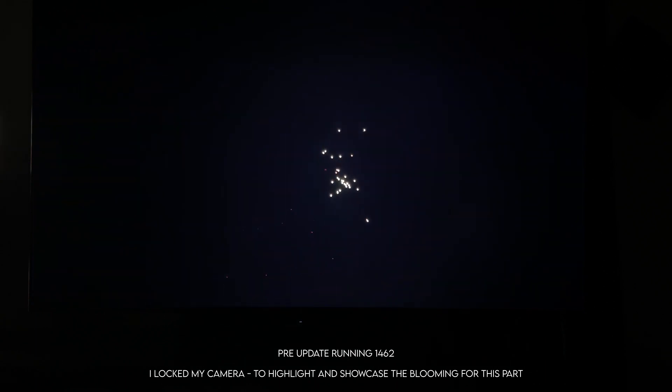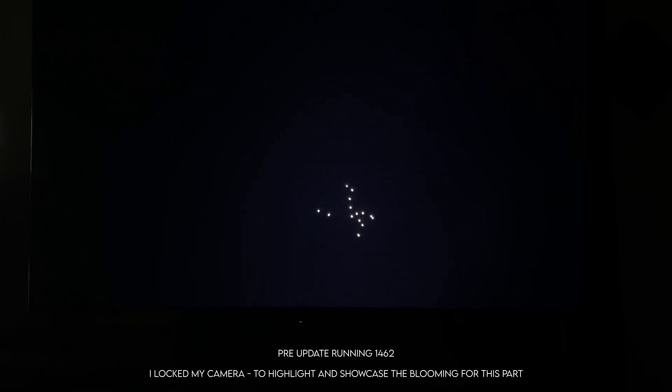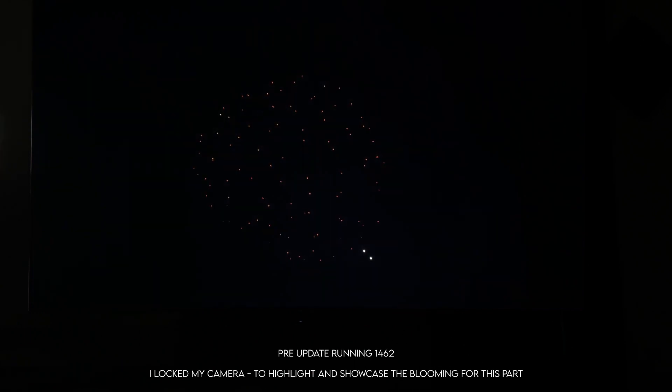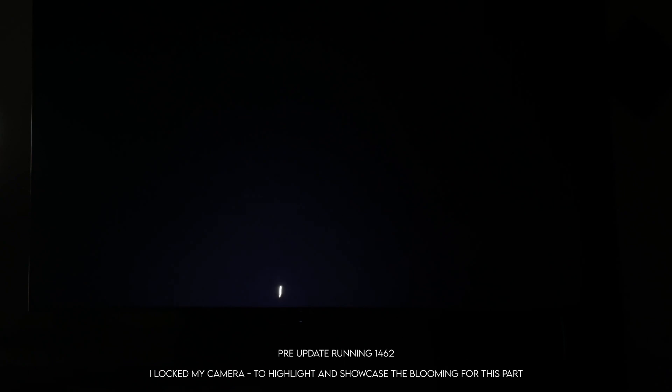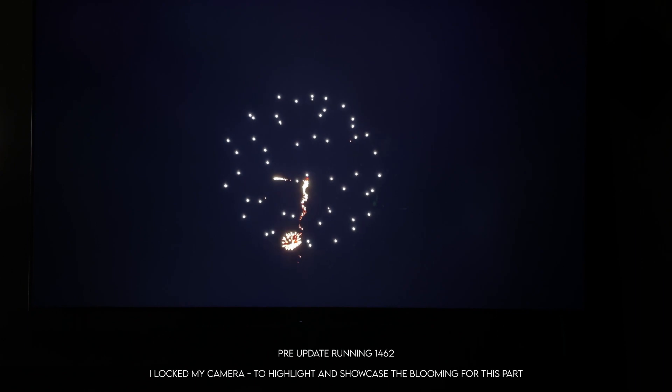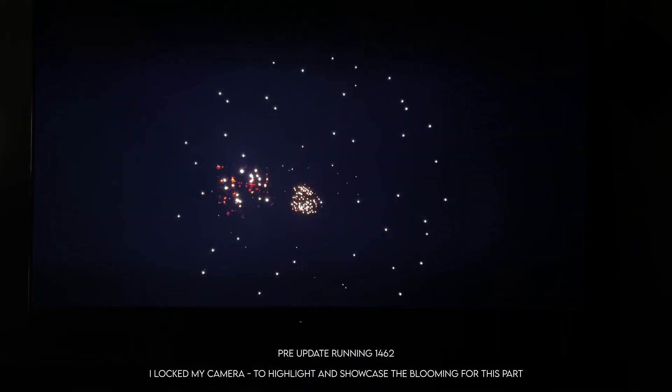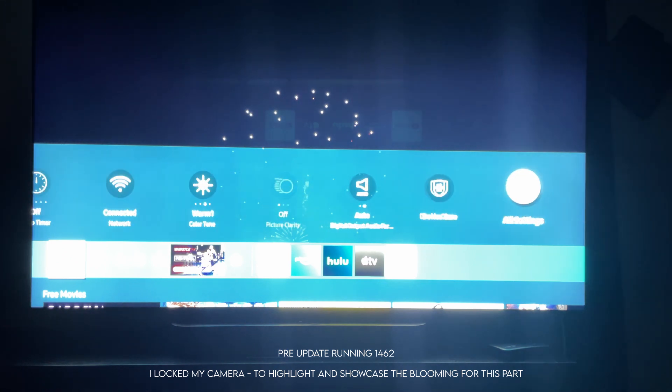I have this fireworks clip here — look at it pre-update. This footage is set to exaggerate the blooming so you can notice it completely, and I won't change this setting even post-update for this specific scene. This is a very challenging video for the Q90T and I'd expect some blooming — it's just what it is with an LCD TV. But not this much blooming. This is a high amount of blooming in game mode with local dimming set to high, and you can clearly see there are a lot of problems.